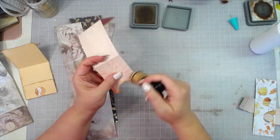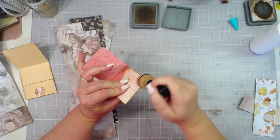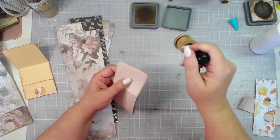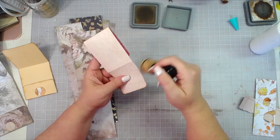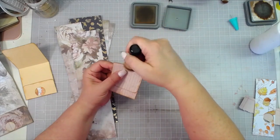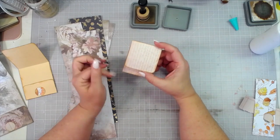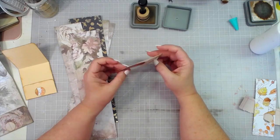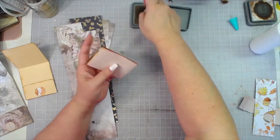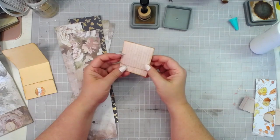I'm going to ink all of my edges using Gathered Twigs — I didn't mention that in the beginning. That's my vintage color of choice lately, I love it. I need to do a comparison of Gathered Twigs, Vintage Photo, and Walnut Stain — those are my three go-to brown inks — and do a comparison video for y'all to show the different shades of brown and which one looks like what.